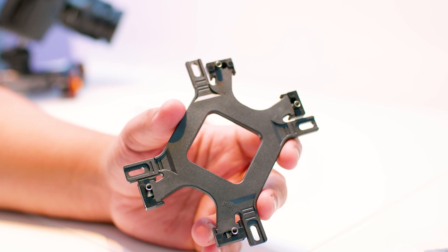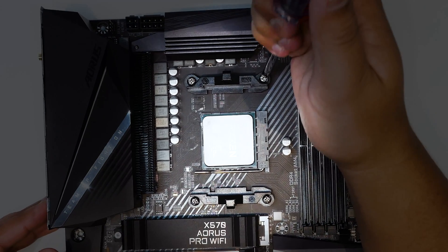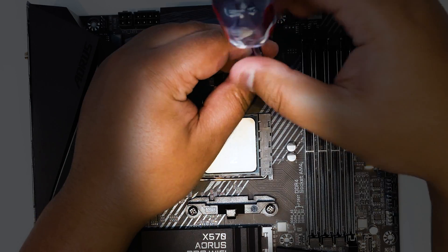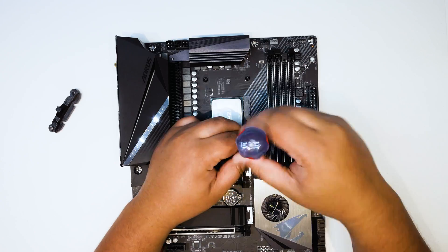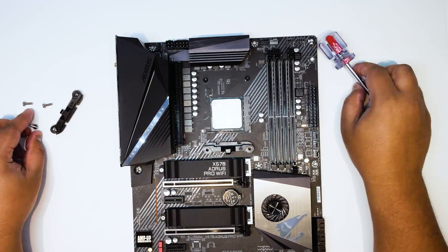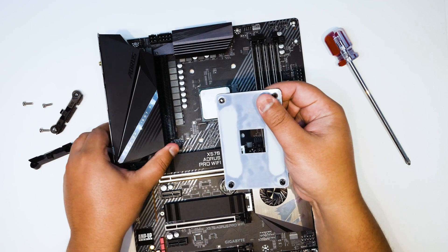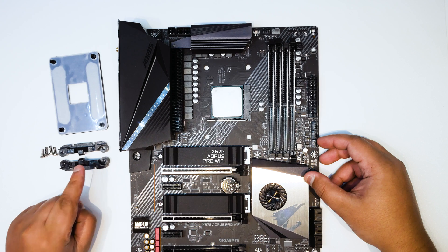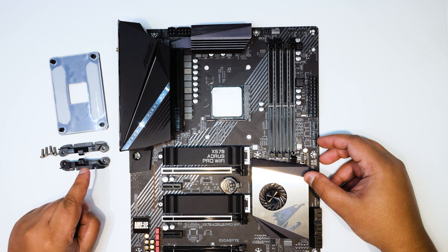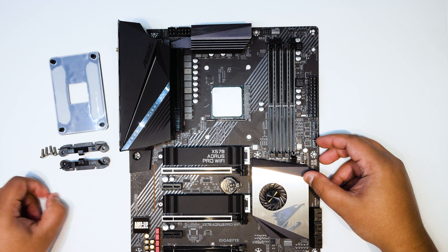Now let's move on to setting up the motherboard itself. You will need to remove the standard AM4 mounting solution — just take out the four screws, lift up the board, and take the backplate away. Don't throw any of this stuff out, because you might want to change the cooler later down the line or sell the motherboard. I've had a lot of people complaining that they threw this out, so just hold on to it.